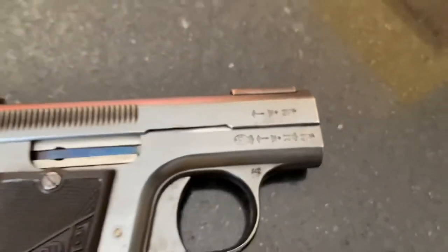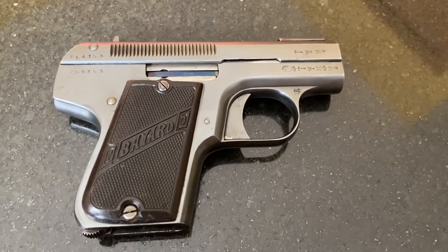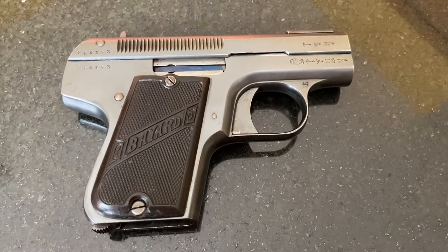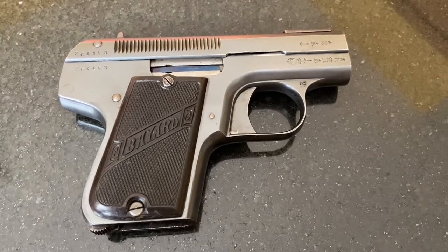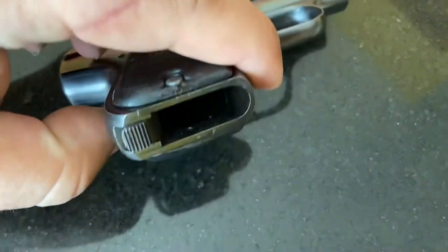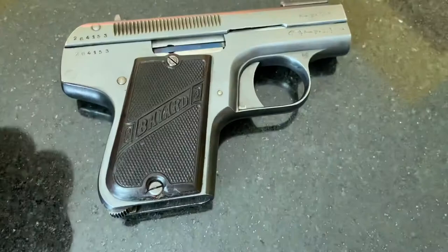They have some neat little stamps. Like I said, they had two different variations of the gun. The first one had one screw holding the grips; the second one has two screws. It also has a slightly different magazine release, but they are the European-style magazine release.